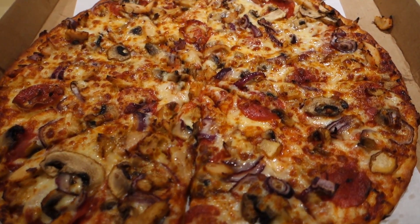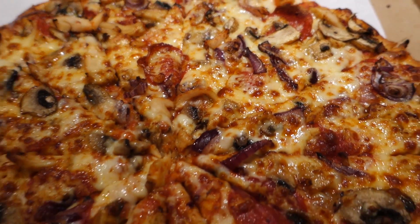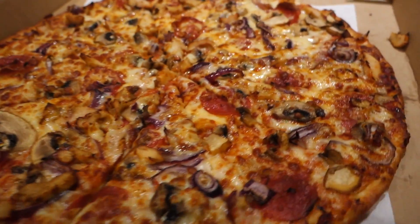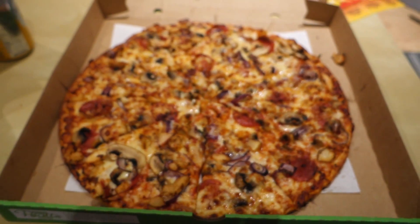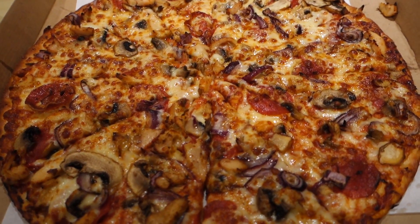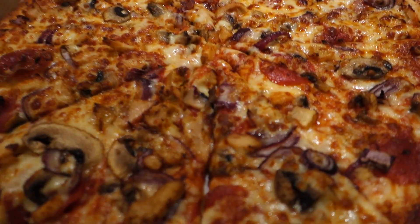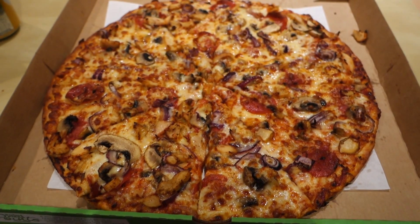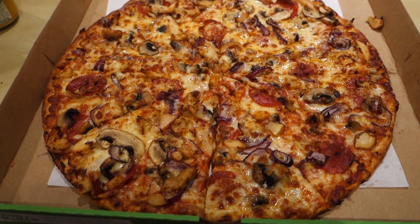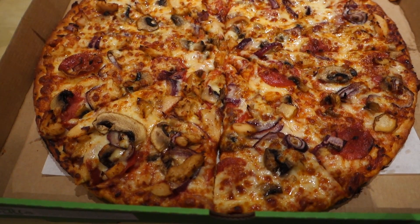So here we go — pizza with chicken, pepperoni, mushroom and red onion on a thin crust. Nothing wrong with flexible dieting whatsoever. We're not going to eat the whole thing — only half or possibly a little bit less than half. Enjoy the flavor and enjoy the taste. Going to munch this and I'll catch you later.